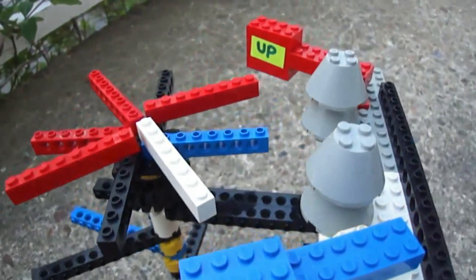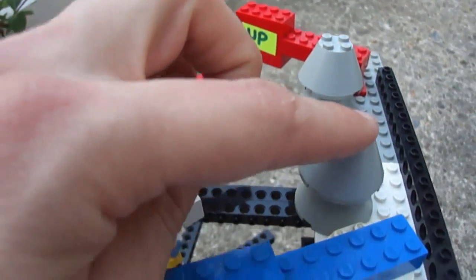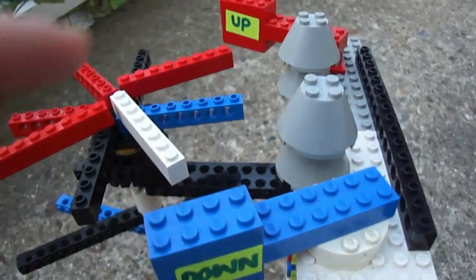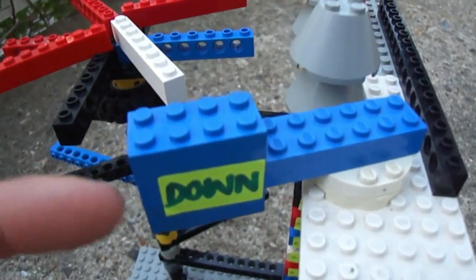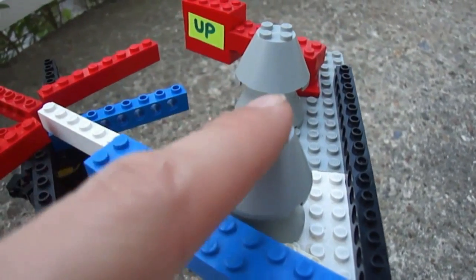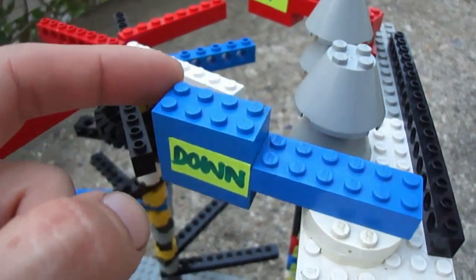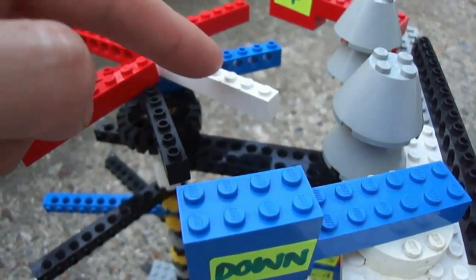At the top, we have two electromagnets — one for the upward direction, and one for the downward direction. What happens is, when this gets a pulse, it sucks this in to the electromagnet. And as soon as this loses its pulse, this returns back again. And that has just turned this whole carriage round.